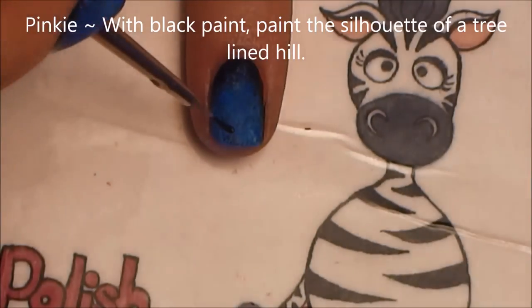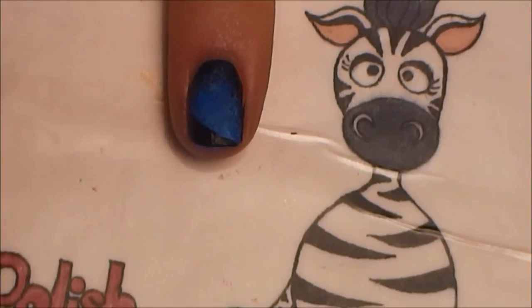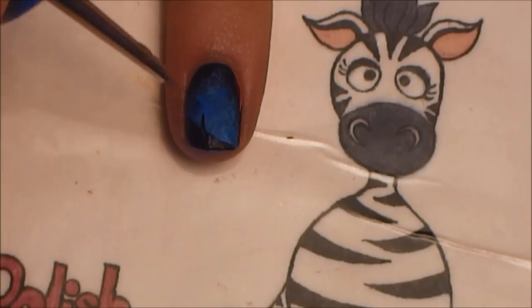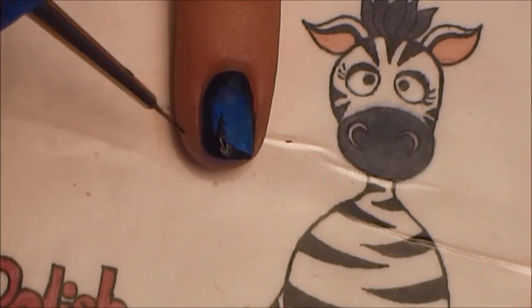On your pinky nail with black paint, I'm going to be painting the silhouette of a tree-lined hill. I'm going to start with just the slope for the hill, and then above it I'm going to add little lines and make them into little tiny pine trees.